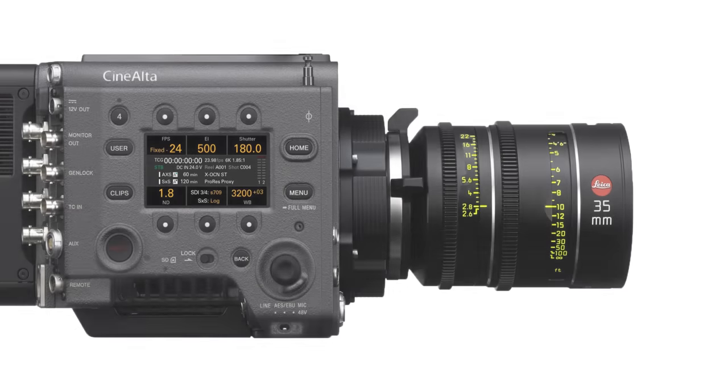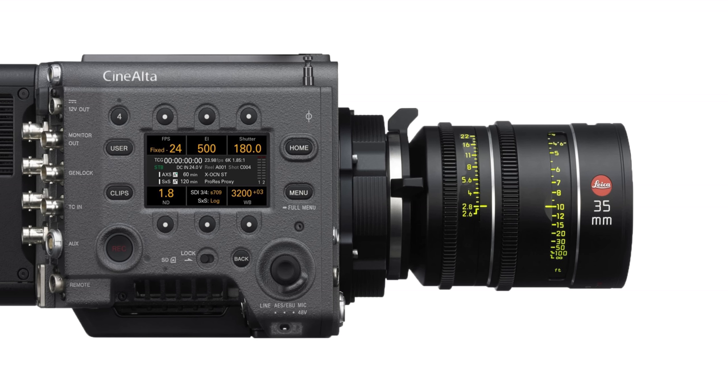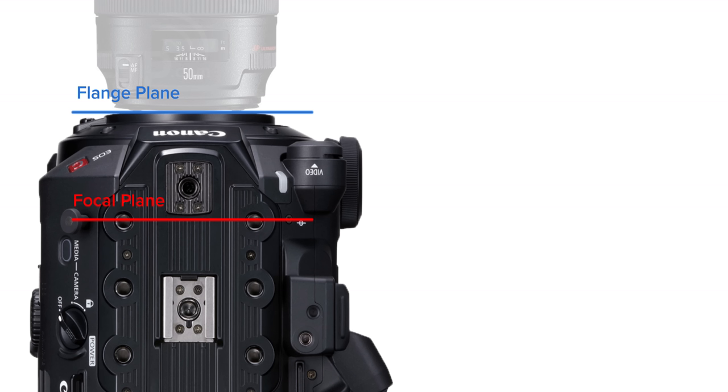Flange focal distance, which is also known as flange depth, is the distance from the flange plane or the front of the lens mount to the focal plane, which is your sensor or film capturing your imagery. Each lens mount has been designed with a given flange depth. Take the very popular EF mount from Canon — this has a depth of 44mm and each lens designed for EF has been designed with this in mind.